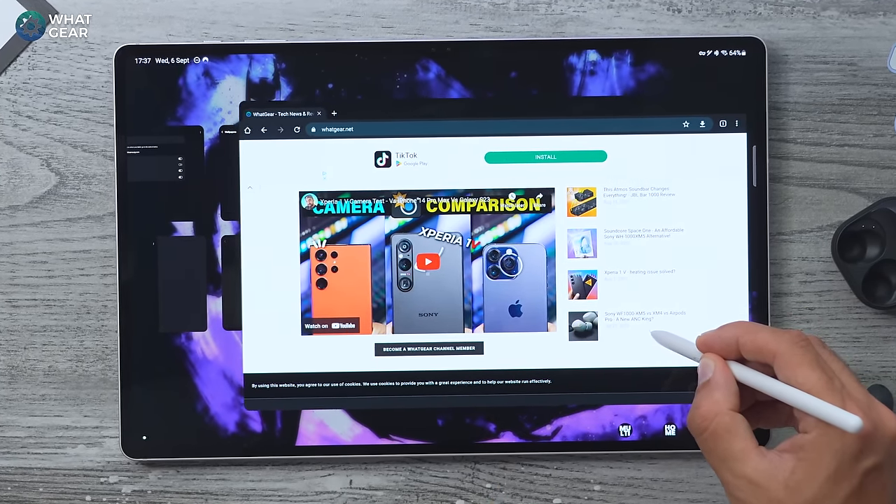Sooner or later there'll come a time when your tablet is idle for a while, and it would be great if it could self-optimize. It can — if you do this. Go to Settings, Advanced Features, Battery and Device Care, and in there is Auto Optimization. If you enable this, when you're not using your device for prolonged amounts of time it will reboot to refresh everything and start fresh when you next use it. I do recommend switching this on.